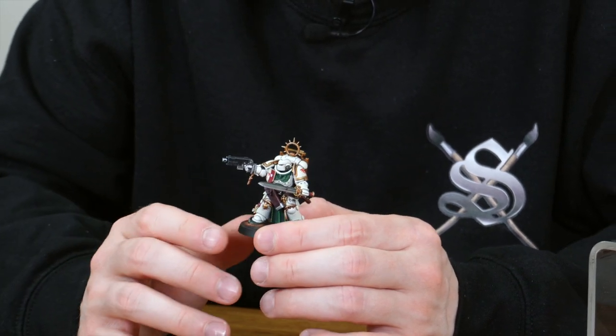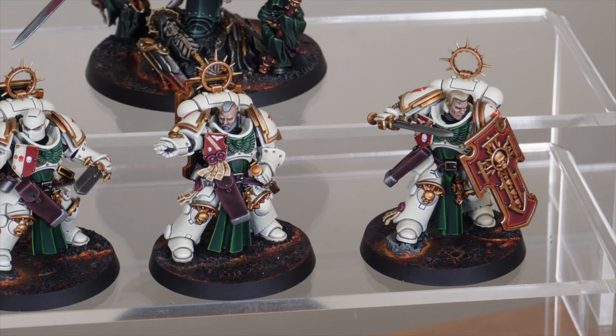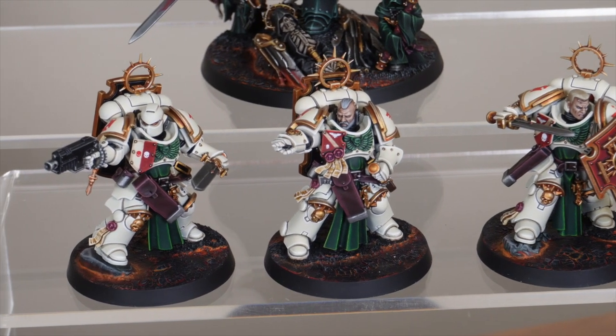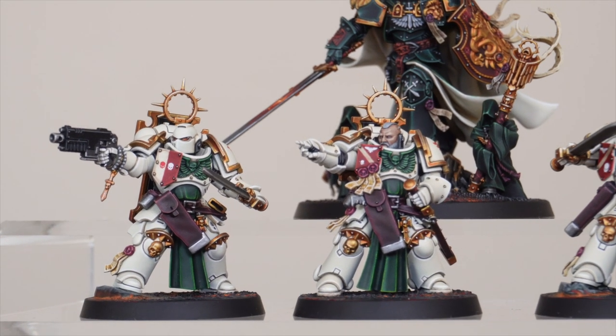One of my favorite parts of these models is actually the basing — I love the almost lava world orange-esque kind of bases. The green accents, for example on the tabards, are really nice contrasting colors that add a lot of visual interest to the models. Really well rendered and well executed, with full transfers on all the shoulder pads and little details.